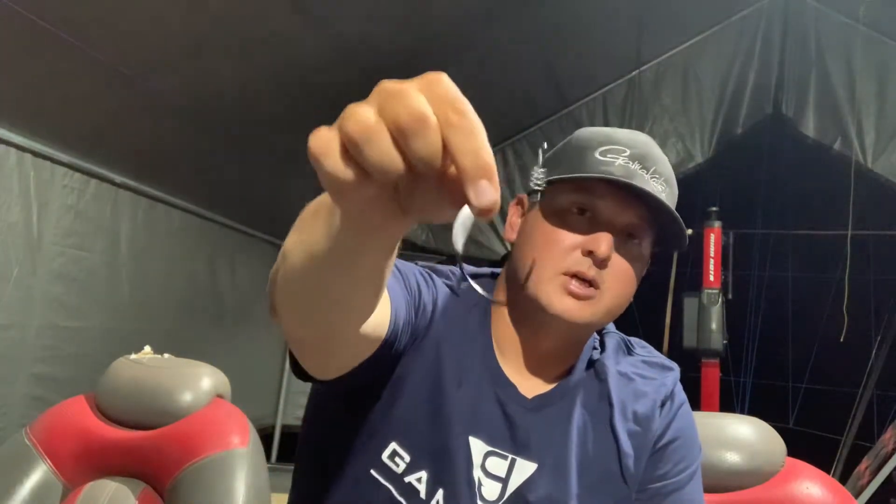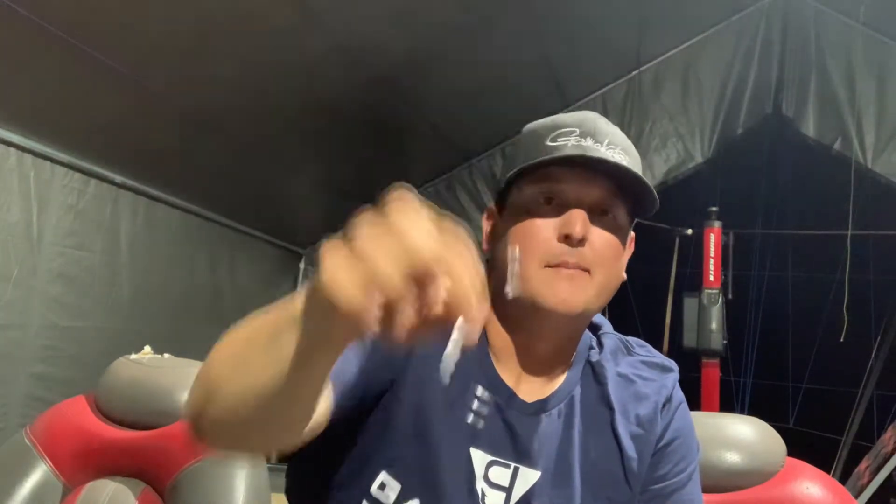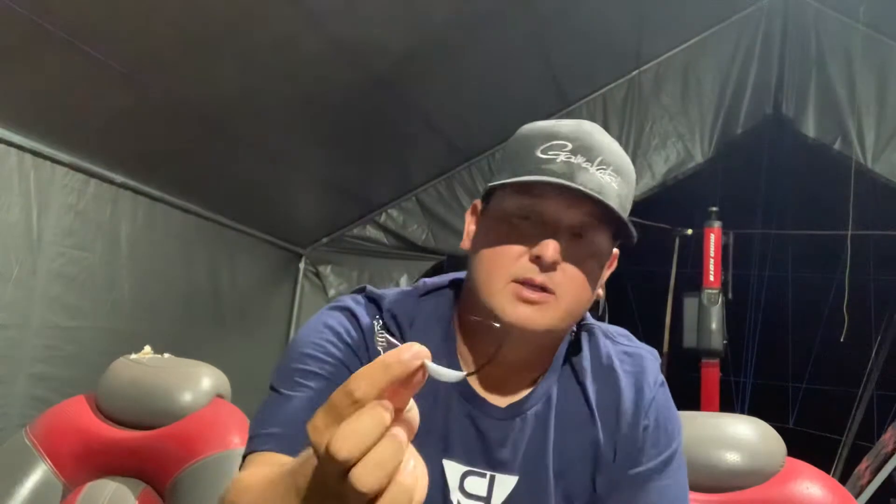The most important thing when you throw these baits and you're trying to catch that fish of a lifetime, or you're looking for a kicker fish to go in your bag, you need to have a good hook. That's where that Gamagatsu hook comes into play. This is the Spring Lock Monster Swimbait hook. It's perfect — it's the real deal. It's got a ton of throat to it. It's deep in there, so you can rig it on a variety of different baits without it getting clogged up and the plastic getting in the way of your hook penetration.